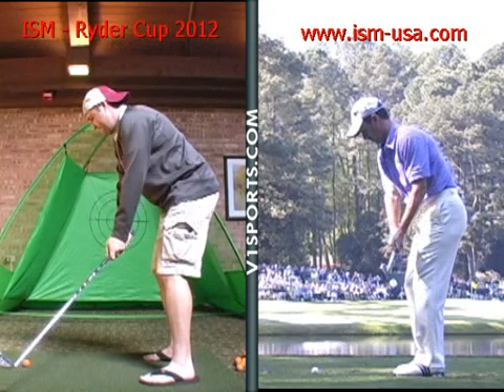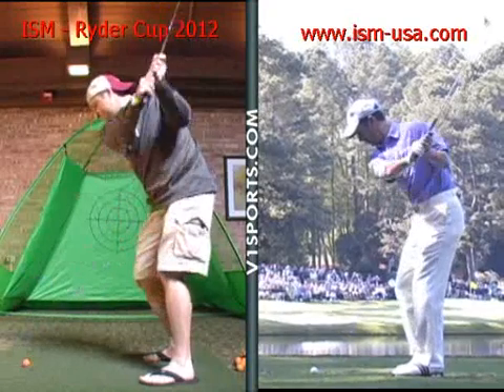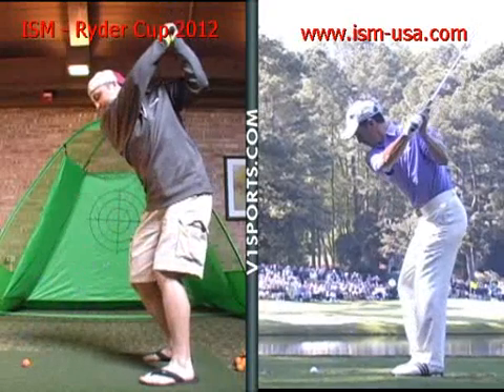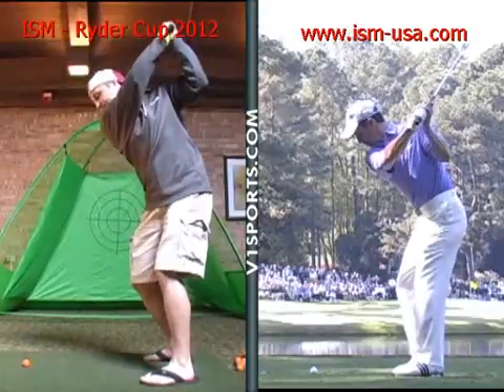Now you can set the club from that angle up over your shoulders. As you can see, the club goes back, gets on plane — pretty good position — holding on to it with a good firm forearm and wrist at the top, and solid positioning there.